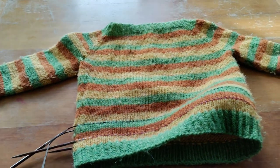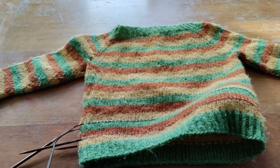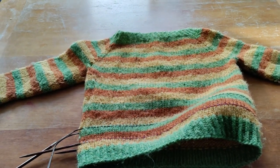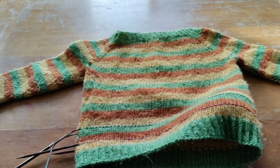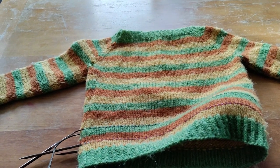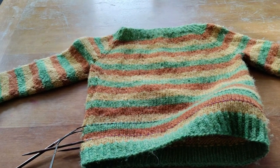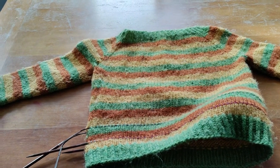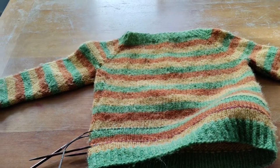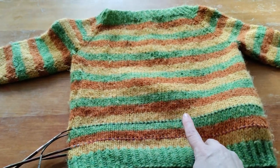Here you can see Torbien's sweater. This one is in stockinette stitch, it's a top-down raglan sweater and it's knit in Letlopi by Istex, which is a hundred percent Icelandic wool. I've knit it in three colour repeating stripes.